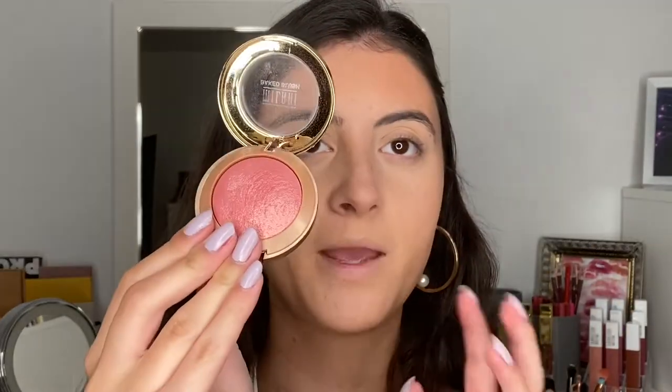I don't have a new Milani blush to try today, but I'm going to use one of my favorites — Dolce Pink. This is their baked blush: a beautiful pink shade with a bunch of gold shimmer. I'm going for a shimmery, glowy look today, so I'm dipping in with a little stipple brush. I've been loving fan brushes or stipple brushes for blush lately — I find it applies so much better. I've been liking a heavier hand of blush lately so this is perfect.